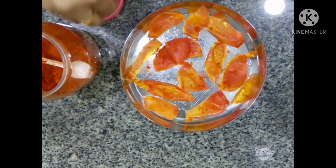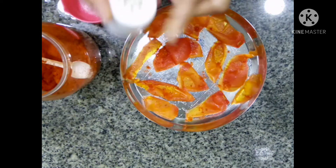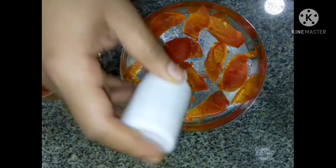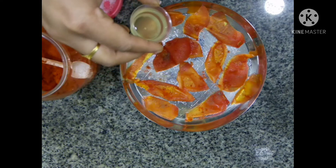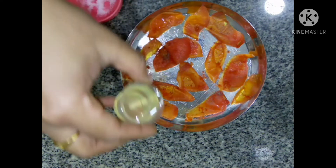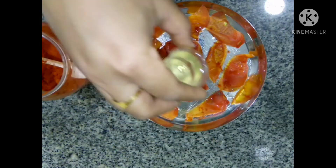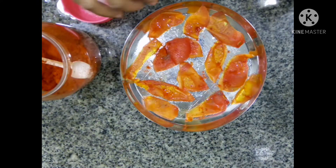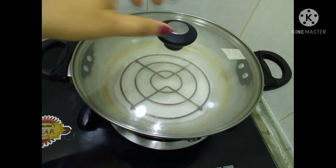Spread it in the way — it is very important for you to spread it in the way. Put some sunflower oil on the side of the pan. Put some water on the side of the pan.